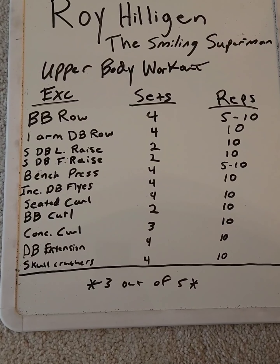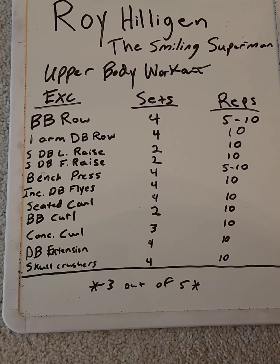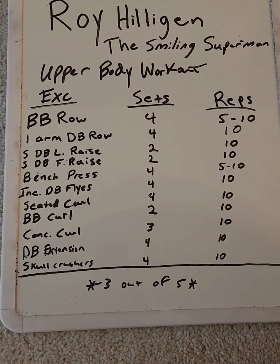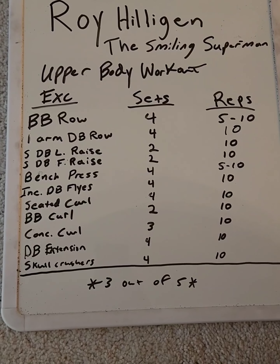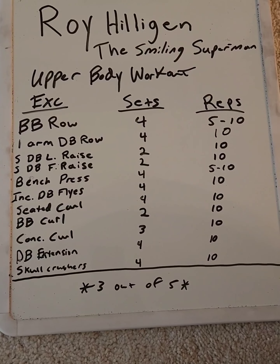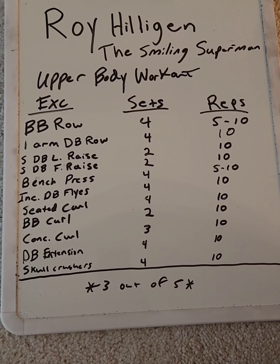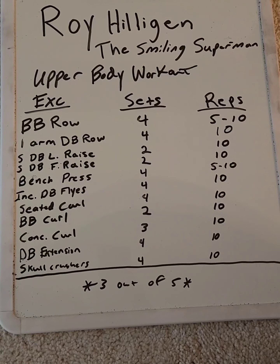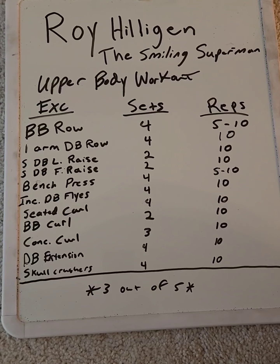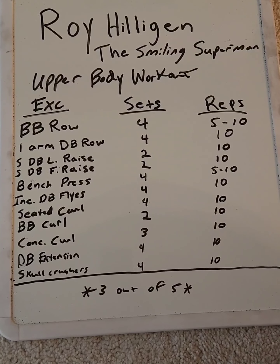Next we go on to biceps, and you actually have three bicep exercises here. The concentration curl — Roy used a 50-pound dumbbell, three sets of ten reps. I was using a 45-pound dumbbell. My biceps started failing here during the second set. I was having to force myself to get the ten reps because I was starting to feel pretty smoked by this point in the workout.